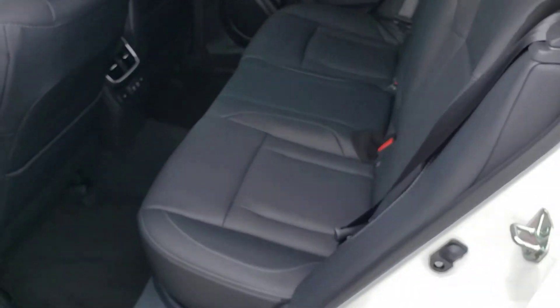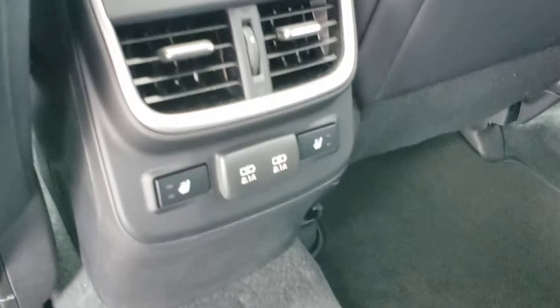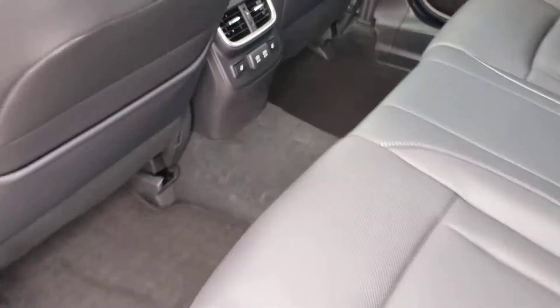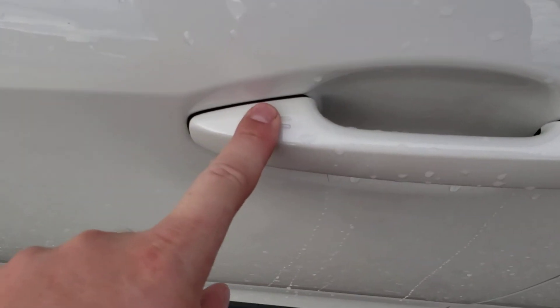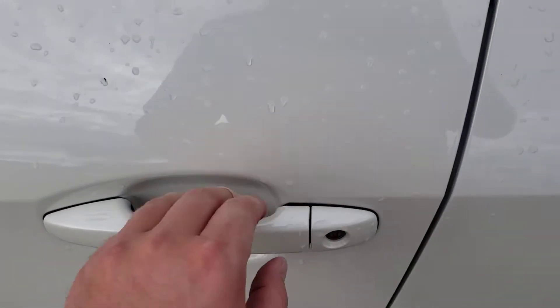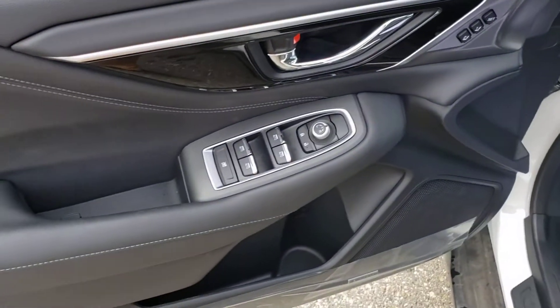In the second row, there's room to fit up to three people comfortably across. The Limiteds are all leather — this one happens to be the dark interior. The outer two seats are heated with high and low settings, and we've got two USB ports for any charging needs. With the proximity key, you can lock everything from the handle: press and hold and it's locked; put your hand back in and it unlocks. We have power windows, locks, and mirrors, as you would expect.